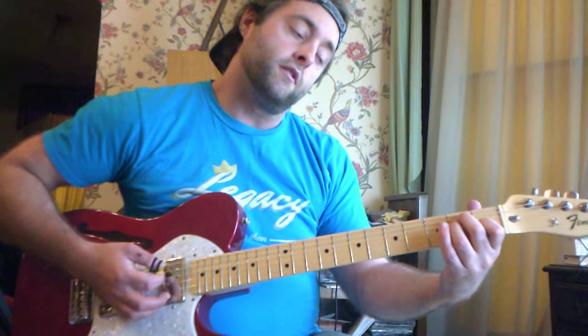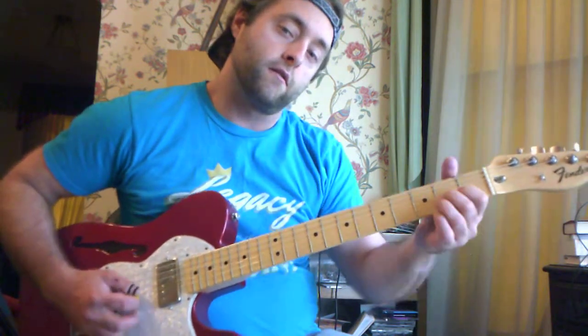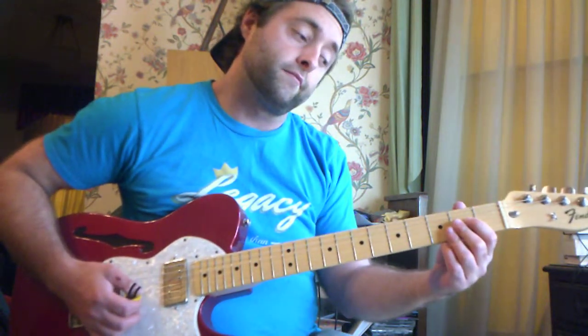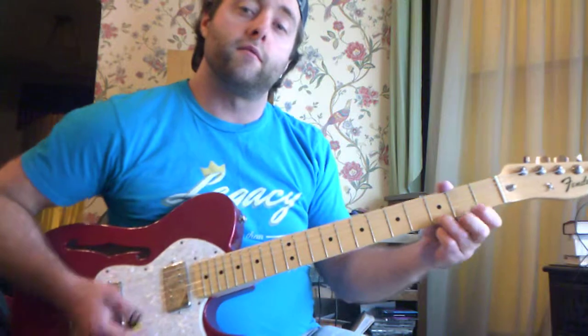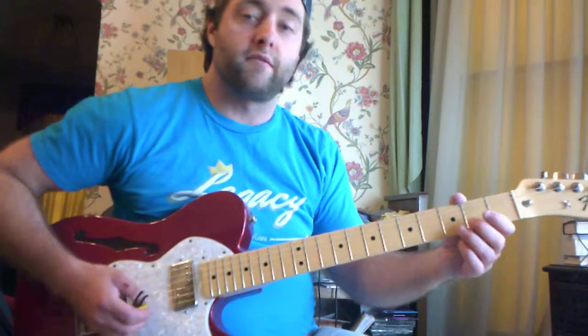You need to play them in that order and then you have a little lick. That's right out of the E pentatonic scale, or E blues scale. You're going to start at this note — first string, third fret.